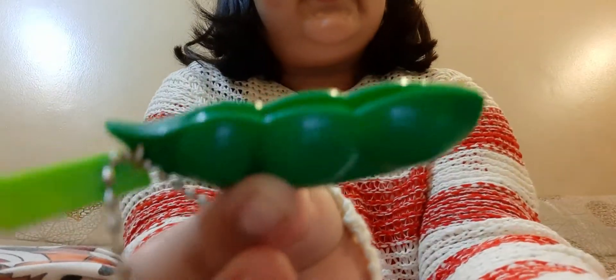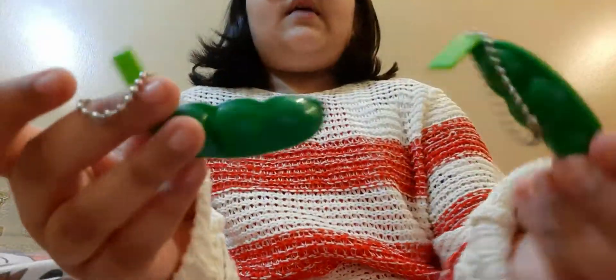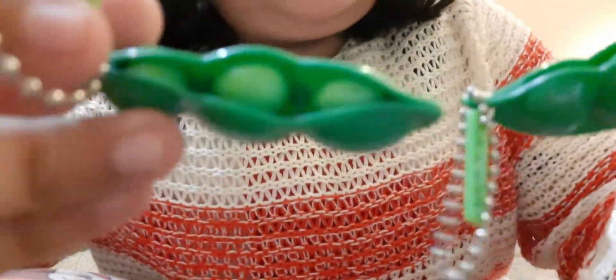Sorry if you can hear background noise. The next thing, which is also the last thing, is a Peapod. I squeezed it — so cute! It's a Peapod and it came with two — I rate these a solid 9 out of 10.